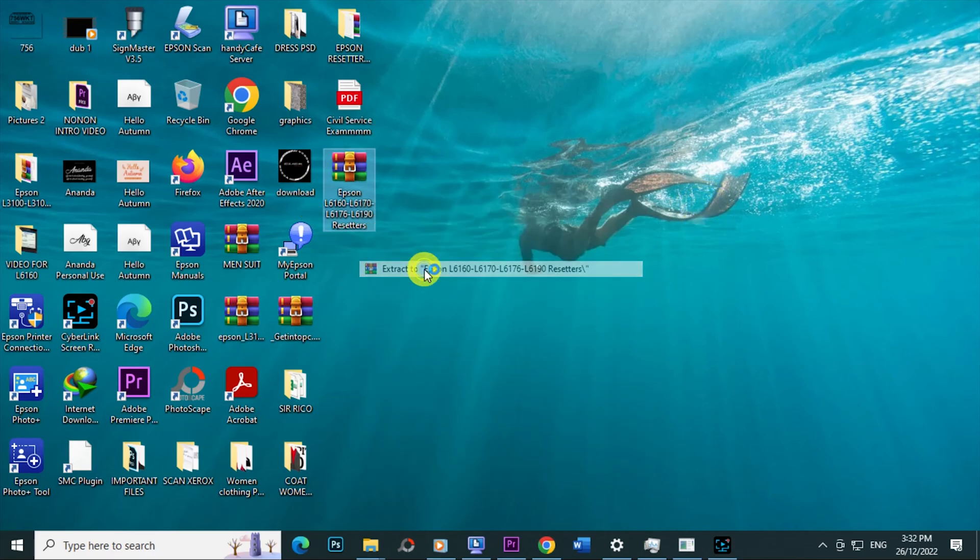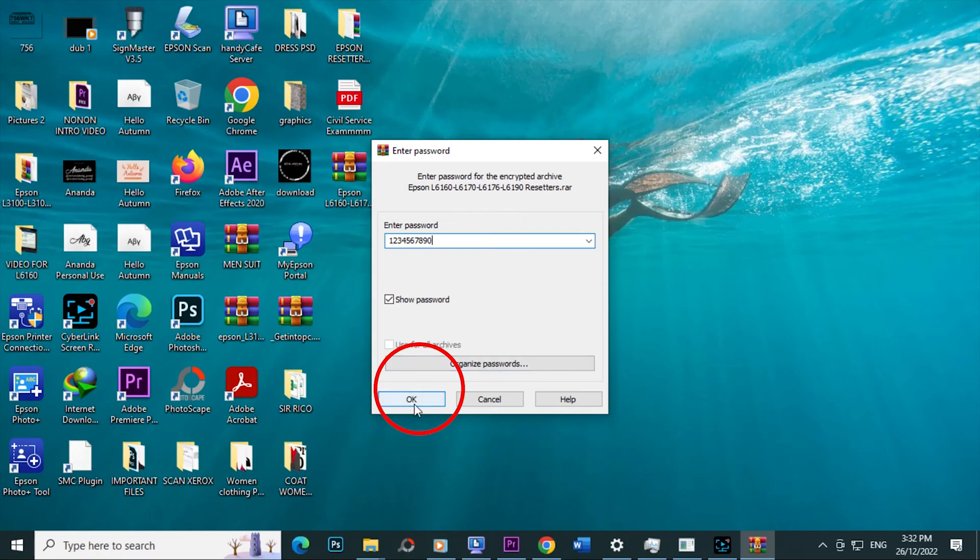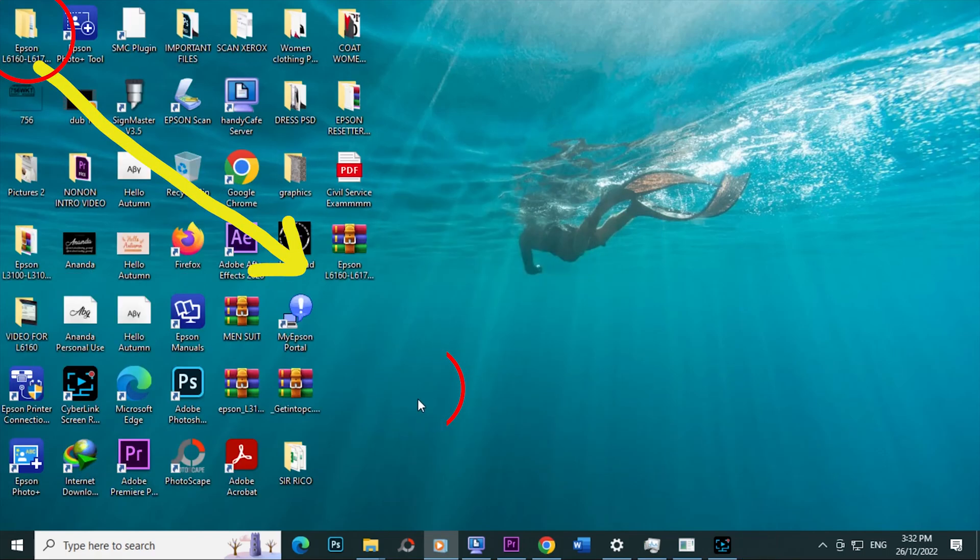The password is 1234567890. Then click OK. Move the extracted folder to a convenient place.